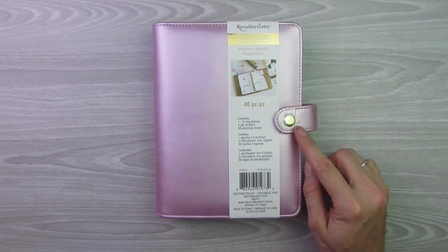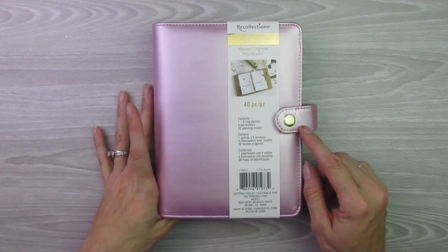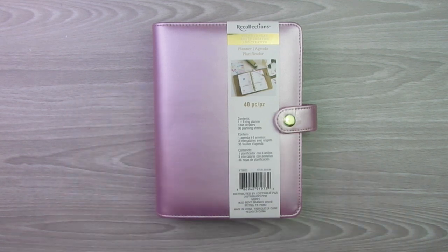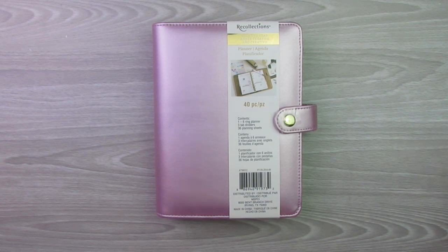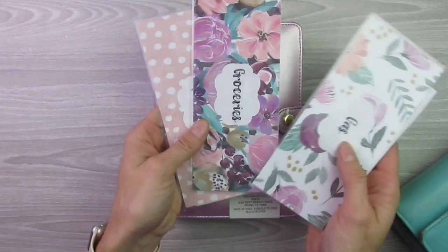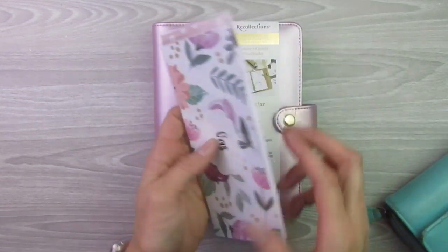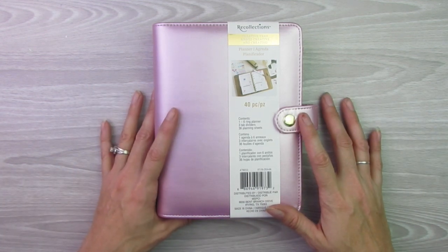This is the Recollections Creative Year planner and I got this from Michaels. I will post a link in the description below. I have been wanting to convert my sinking funds from the regular cash envelopes that I do — like these ones where they're not hole punched and I just keep them at home — into hole-punched sinking funds for my cash envelopes and store them in this Recollections binder.